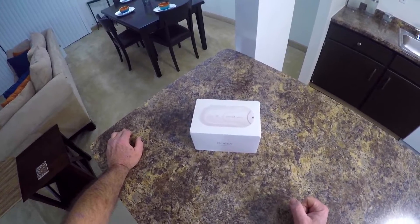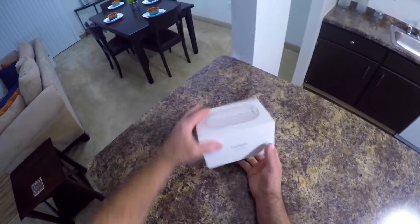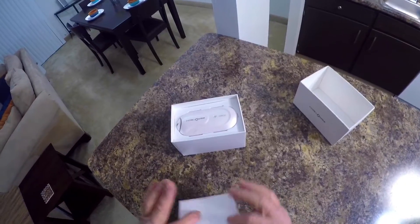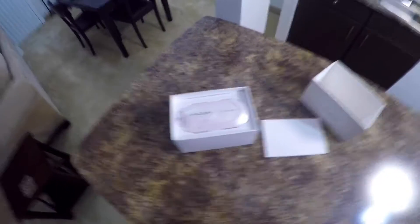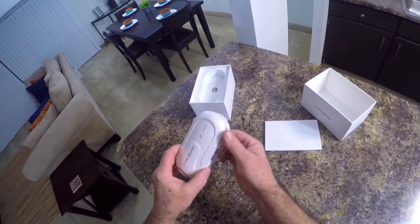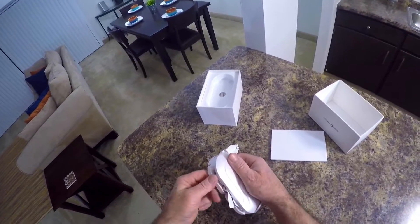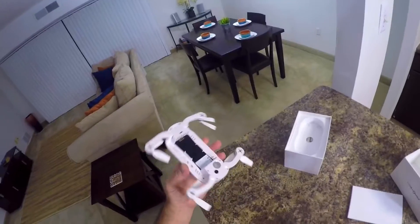Today we're going to be unboxing the Zero-Tech Dobby pocket drone. I picked this up used but like-new condition off of eBay. Here's the manual, and here's the quadcopter — it folds out, it's one of those foldable phone controller deals.